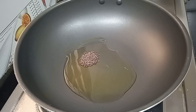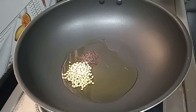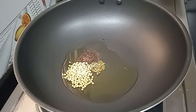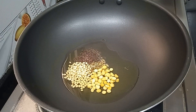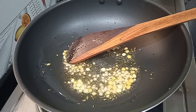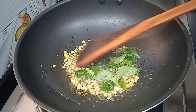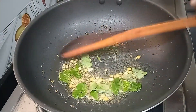Add 3 teaspoons of oil. Add 1 teaspoon of spice. Give the smell of the spice, fry it out and fry the taste. This is how the taste is.